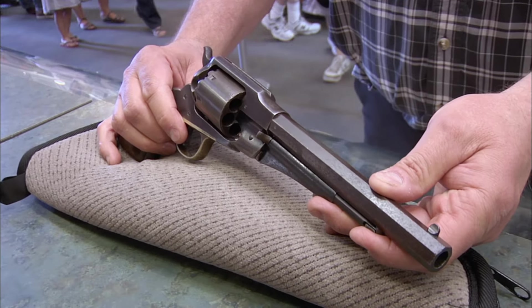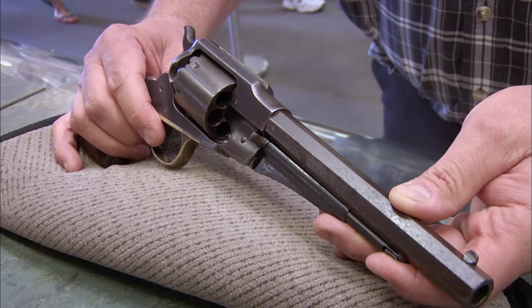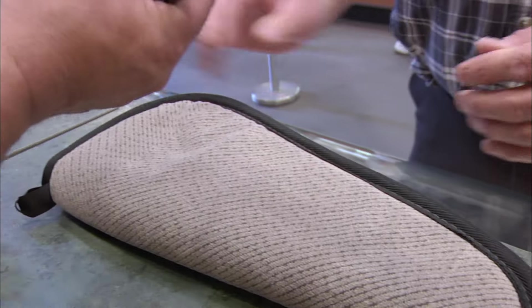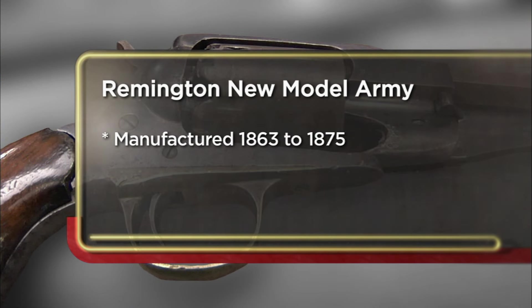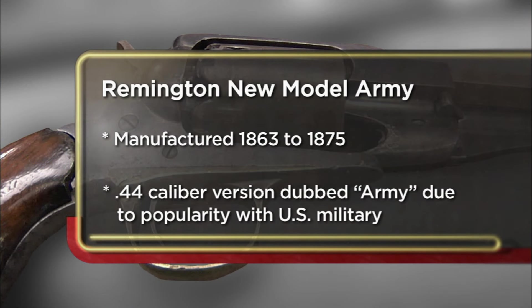Remington New Model Army — the second most common used .44 in the Civil War. Cool gun. Didn't Clint Eastwood use this in The Good, the Bad and the Ugly? You've got it. I came to the pawn shop today to try to sell my Remington New Model Army. It's one of a number of these that I currently have, and I'm looking to buy something else. Hopefully I'll get about $2,000 for it.